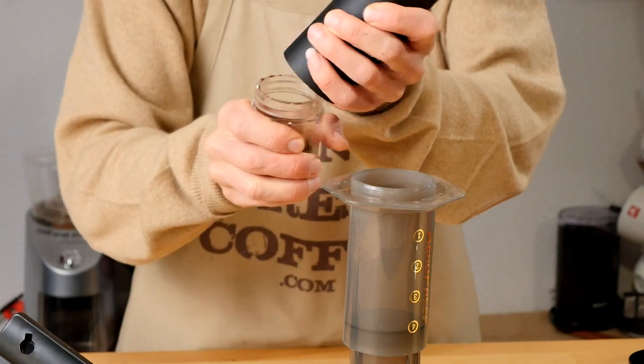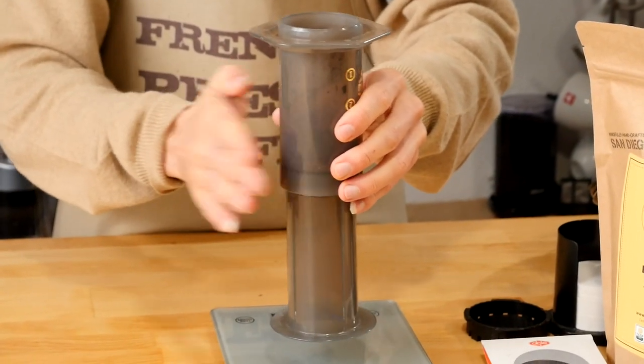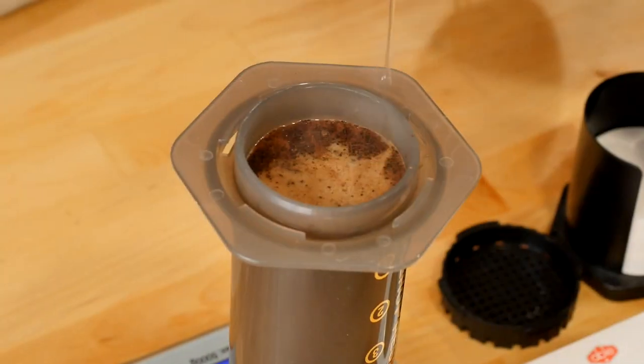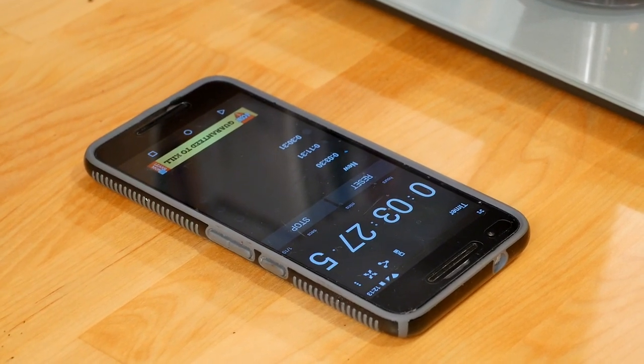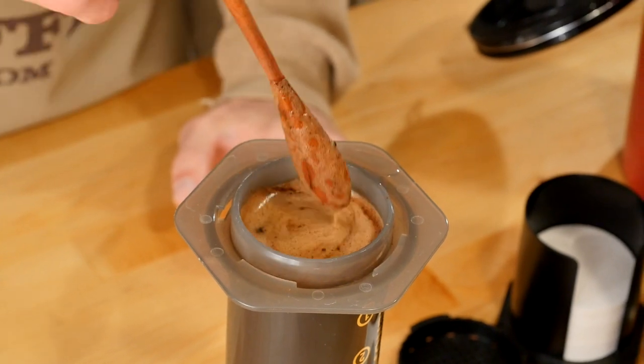Step number four, add coffee to the Aeropress and shake it to flatten the grounds. Step number five, add 8 ounces — around 237 milliliters — of water, and start your timer for 3 minutes and 30 seconds. Number six, stir gently and let the coffee brew and bloom.